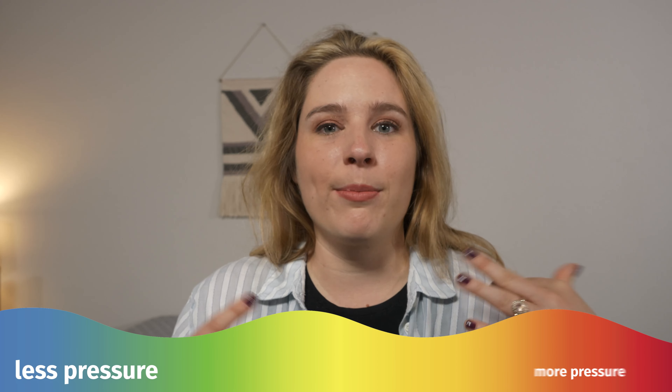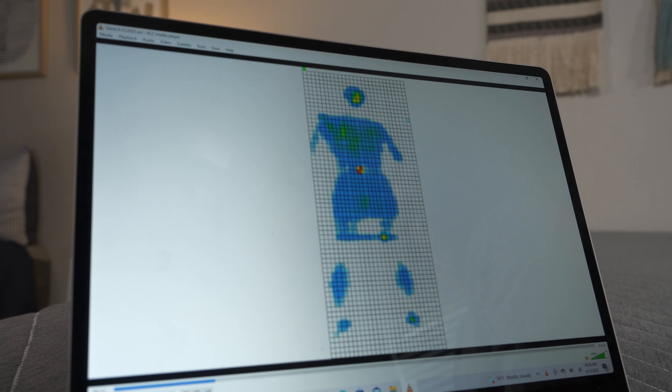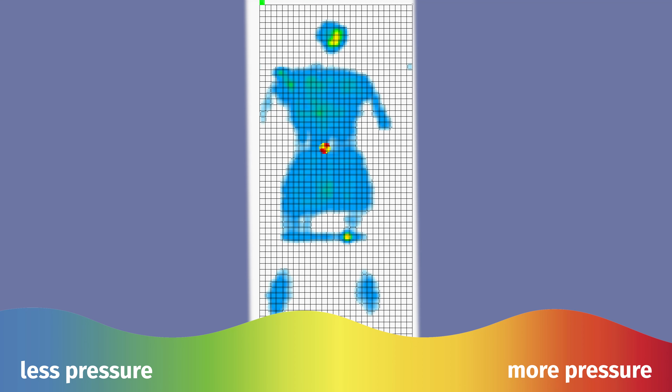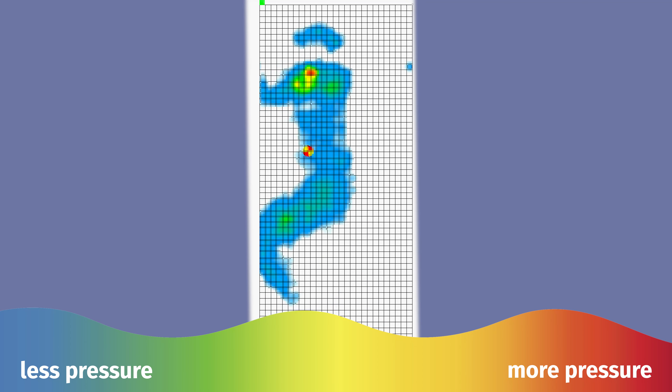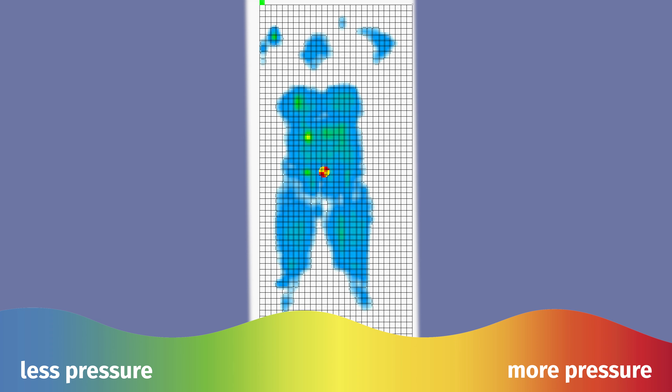Let's back up my subjective opinion with some objective tests. We're going to take a look at what the pressure map has to say. On your screen, you'll see everything from blue, which means no pressure at all, all the way to red, which means that there's a lot of pressure. Starting on my back, you'll see that there's a nice array of blue and green. That's exactly what you want to see. Moving over to my side, I personally felt the most comfortable in this sleeping position. But if you look closely, there is a little bit of red — a lot of pressure building up in the shoulder area. Moving over to my stomach, very little pressure happening here, which is awesome. This is a little different than what I personally experienced, but you can rest easy knowing that the pressure map says it should be okay.